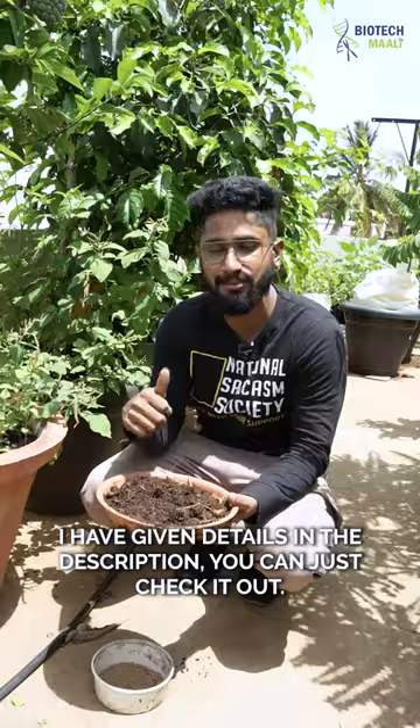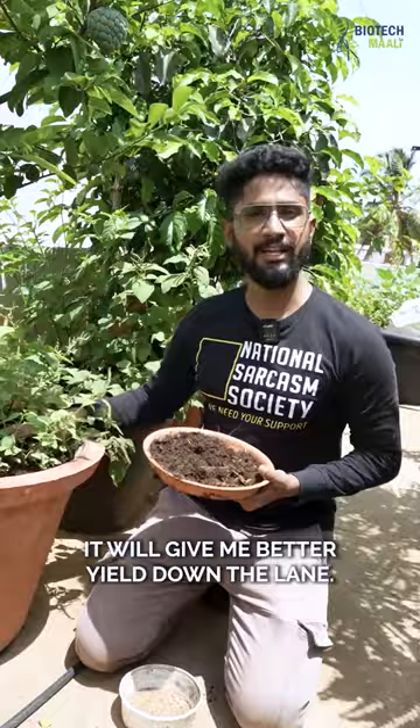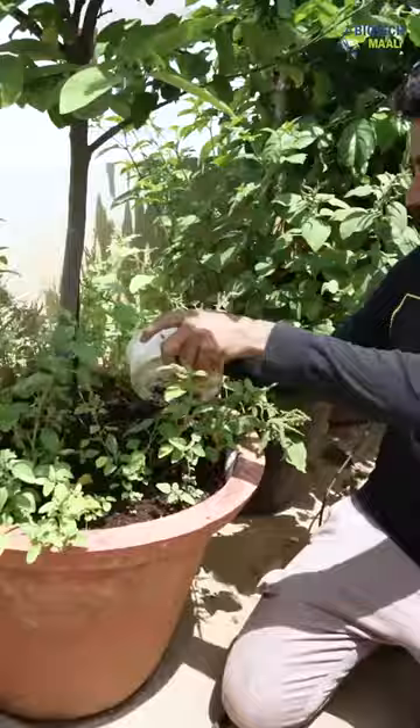I also use companion planting for my sitafal. I grow amaranthus in this pot alongside my sitafal — it will give me better yield down the lane. I mix the vermicompost and NPK thoroughly and spread it across the pot.